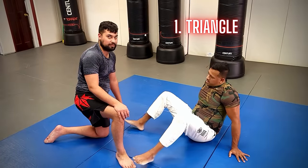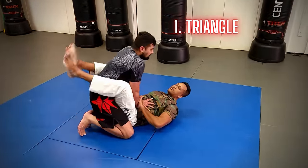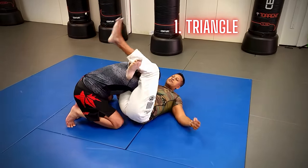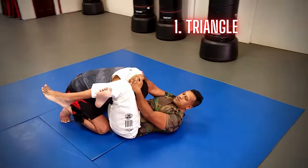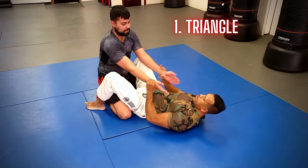First, we have the triangle. This is a great move and can be a go-to for a lot of beginners, just because it is one of the easier moves to pull off. By the time you get to your blue belt, you should be able to hit this from different positions, or at least know the fundamentals of this move.